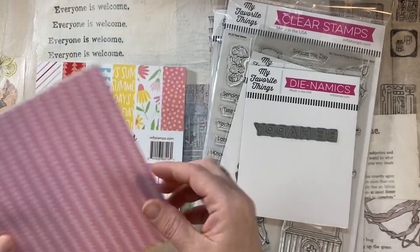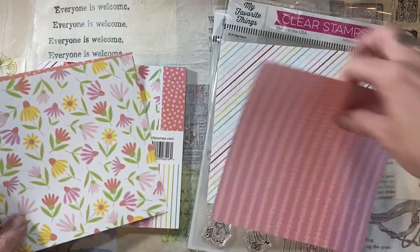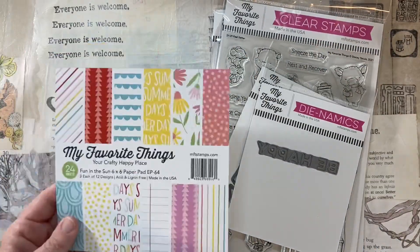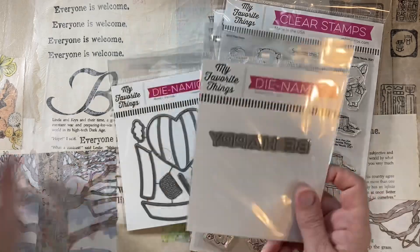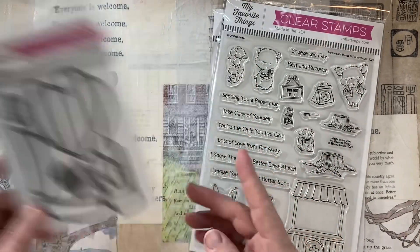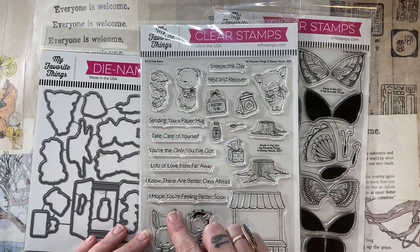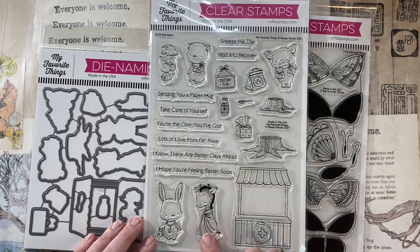Hey, it's Biddy Penny. Welcome back to my channel. Today I'm going to be using these MFT products that I recently got in one of their Blitz Day sales. And the day I got them, I made these two cards — I actually made three, but one I made off camera.